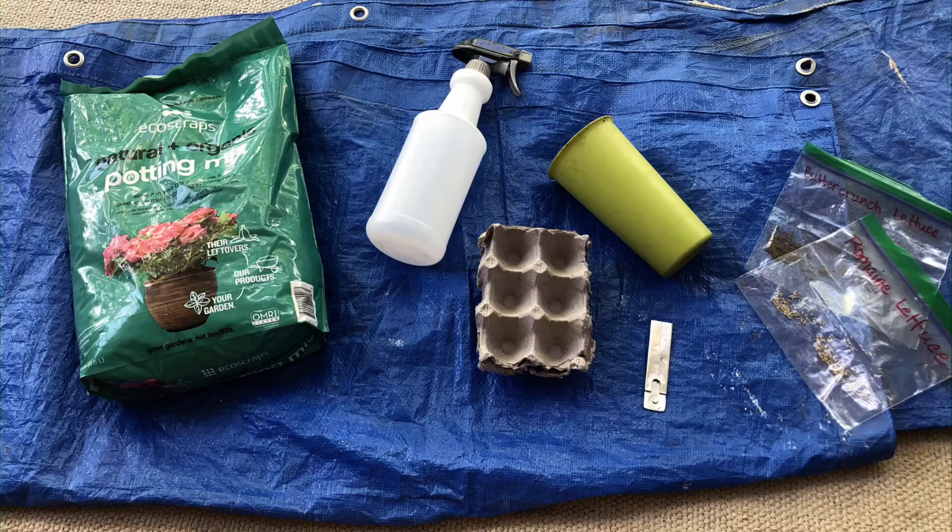The supplies you'll need for this project are a box cutter, a cardboard egg carton, some seeds, potting soil, and water in a spray bottle.